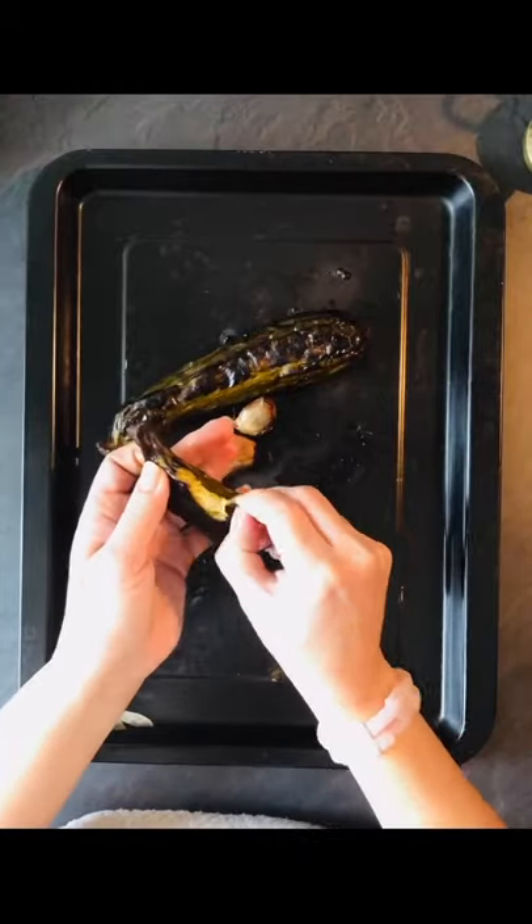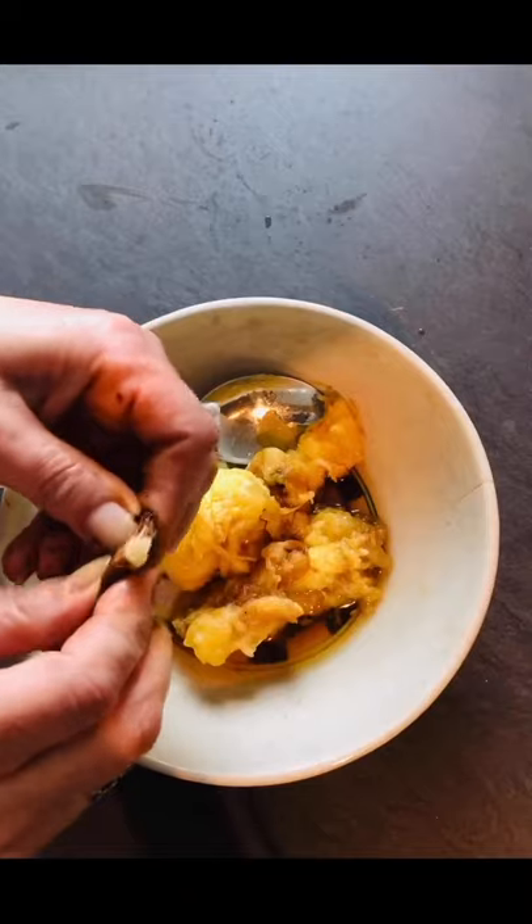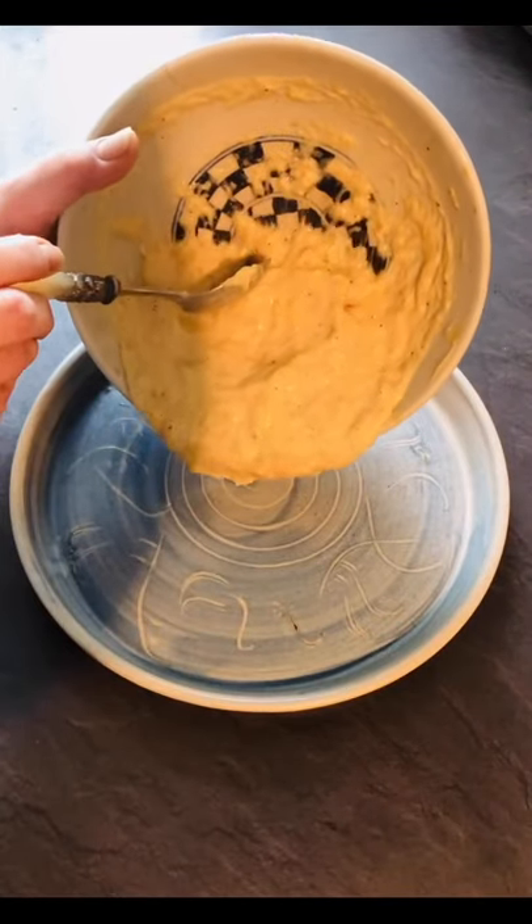Roast your courgettes along with some garlic. Once ready, peel the courgettes, remove the flesh, add garlic, tahini, and orange juice, and give it a mix.